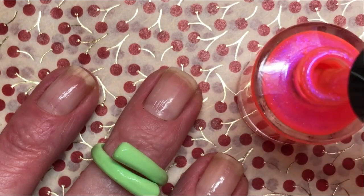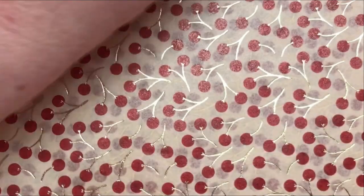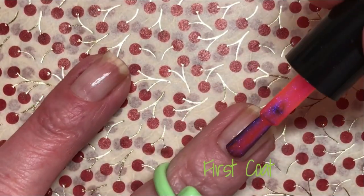Look at the gorgeousness. You can see it's really, really beautiful polish.